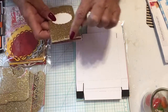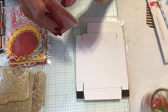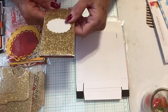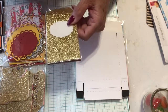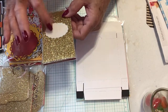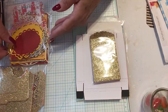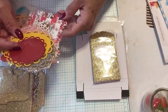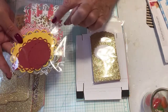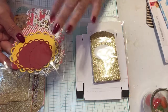It has a fold here and then another fold here and then you just close it. You can put some acetate behind here and then stamp in the middle.